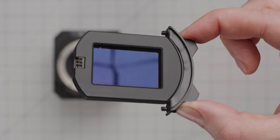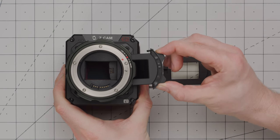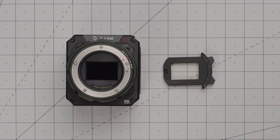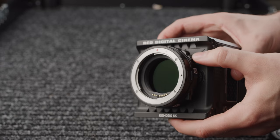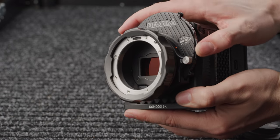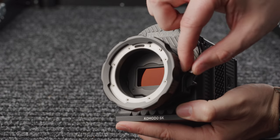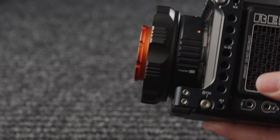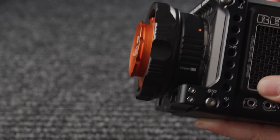Z-Cam also make an electronic ND cartridge that slots into either the PL or the EF mount, with an ND range of 1.7 to 6.7 stops in third stop increments. Having an electronic ND built into the camera is a huge positive, and it's actually quite affordable. This is also a possibility with the Komodo, with either the Canon RF to EF ND adapter or the Kipitai revolver. Both are a great option, but the Canon adapter cannot be locked down so you may experience some play in the mount, and the Kipitai revolver is a pricier option in comparison to the Z-Cam.